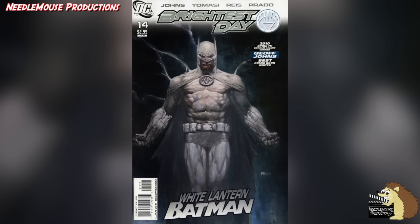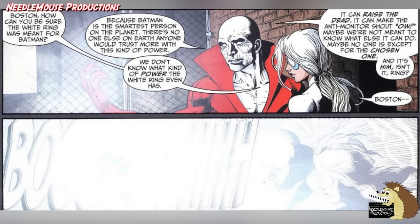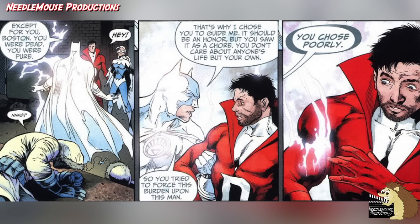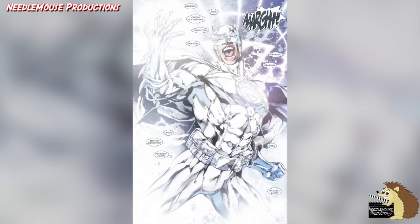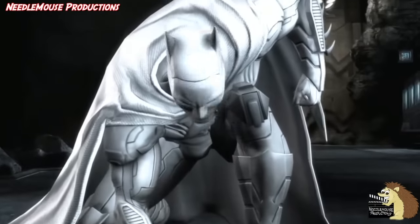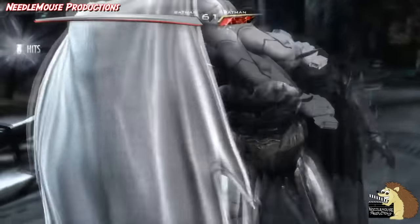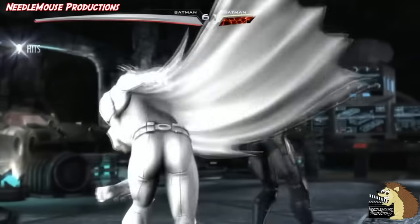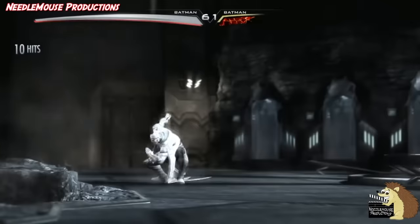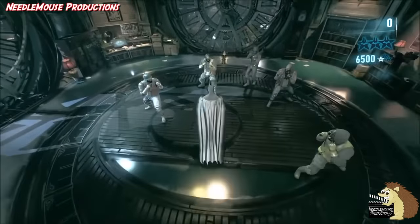The White Lantern Corps. In the Brightest Day storyline, which came after the Blackest Night comic event, Batman was briefly given a White Lantern ring — very briefly — as he didn't actually want it and it was forced on him by Deadman, who wanted to get rid of it and genuinely thought that Batman was the best person to wield it. But the ring decides that Batman is not the one who has chosen to wield the White Lantern Corps ring, and it goes back to Deadman instead. And next to the first time Batman had a Sinestro Corps ring, this is probably the shortest time he actually wears a power ring. There is also a mod for Injustice Gods Among Us which lets Batman wear a Brightest Day Lantern Corps outfit, and White Lantern Corps mods are available for the Arkham game series as well.